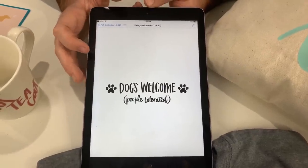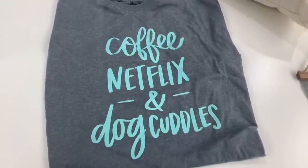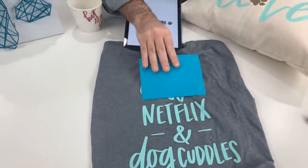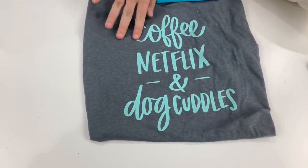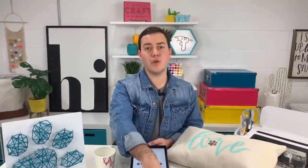And yes, Heidi just asked: can the files be modified? Yes, yes! Like we were saying, you can modify them however you want. For example: can I take out the word coffee on the Coffee, Netflix and Cuddles? Of course, absolutely — that would be super easy to do. Look, this would be adorable — all you do, Heidi, is contour this out. It's one button, and because it's all linked together, one button to contour that out — Netflix and Dog Cuddles — you have an amazing cut file. I'm not a big coffee fan either, so I can see why you would want to do that.